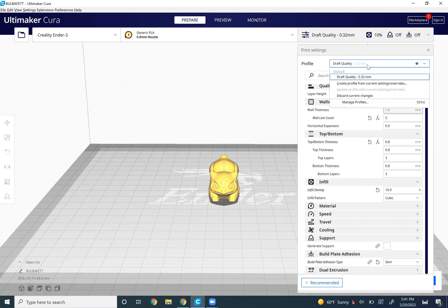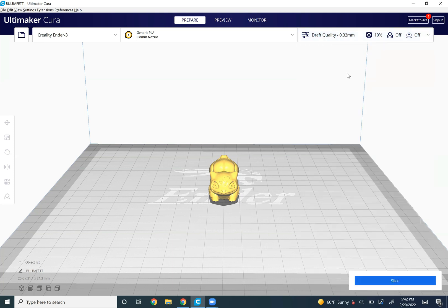With the 0.8mm nozzle, I only have access to draft quality. Of course, you can create your own profiles and your own settings. However, for a simple fast test like this, and if you're not that advanced, I just want to put the 0.8 nozzle on and print it. The first print took 41 minutes. Let's see what the slicing says — same size, same Bulbasaur — and look, almost half the time at 22 minutes.